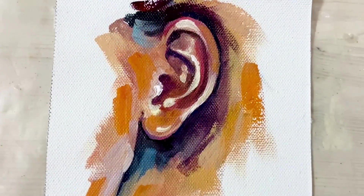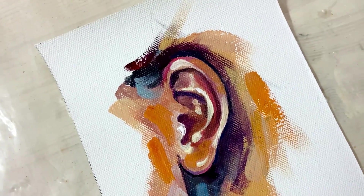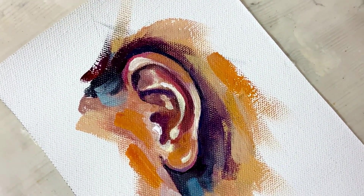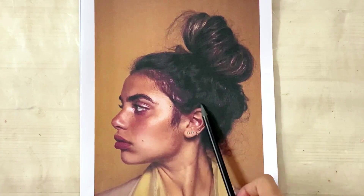Hey guys, welcome to part 4 of painting facial features. I hope you enjoyed the series and learned something new. In this video I'm going to show you how to draw and paint realistic ears.